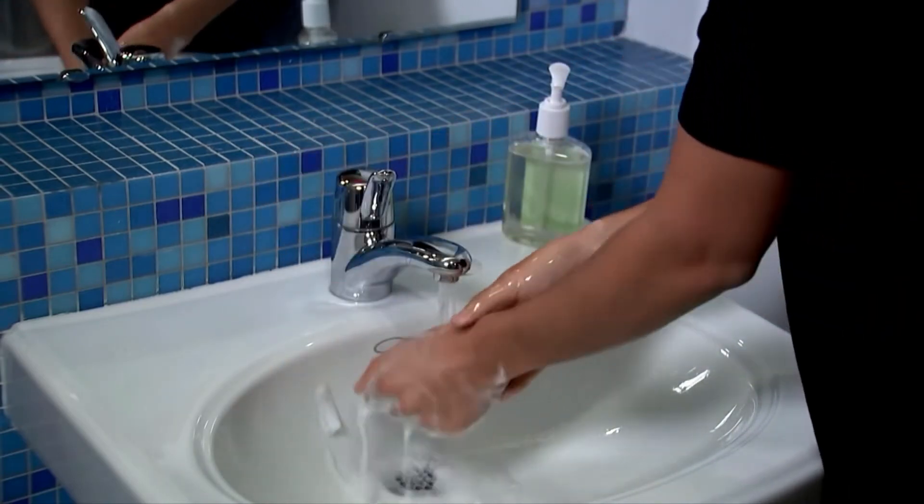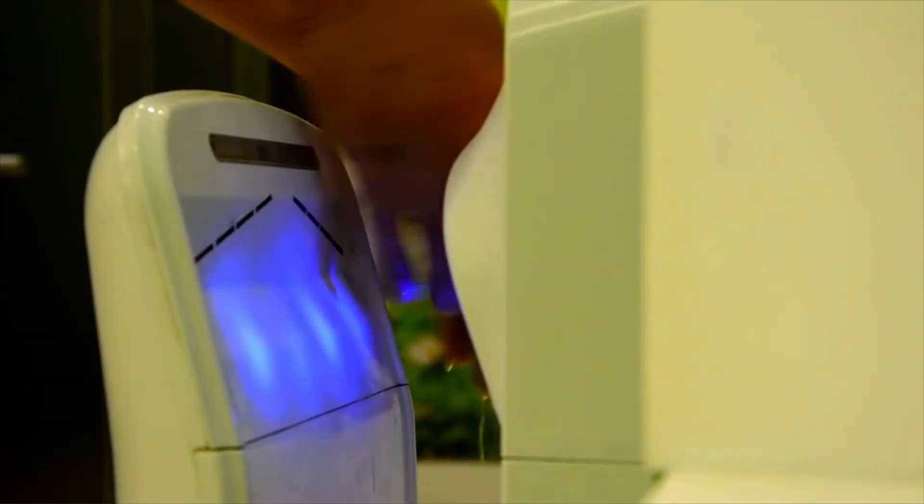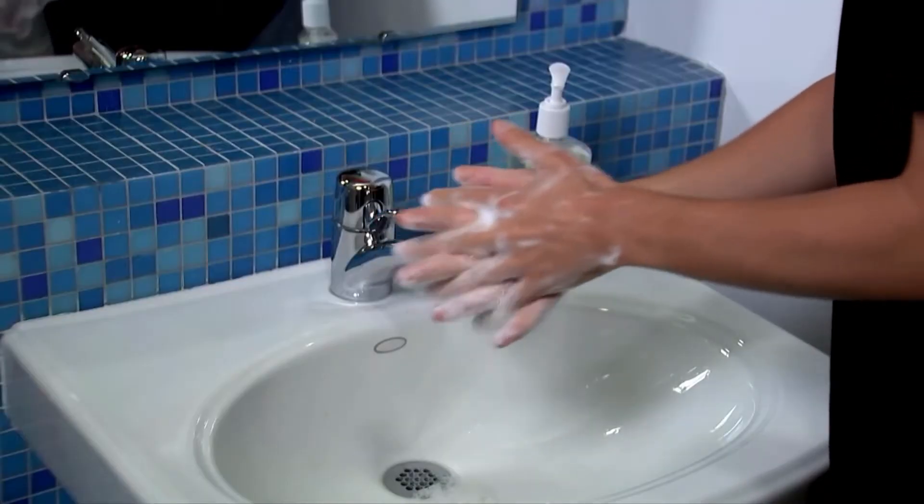If you aren't near soap and water, you can use hand sanitizer, but the CDC warns that it might not kill all the germs that soap and water would.